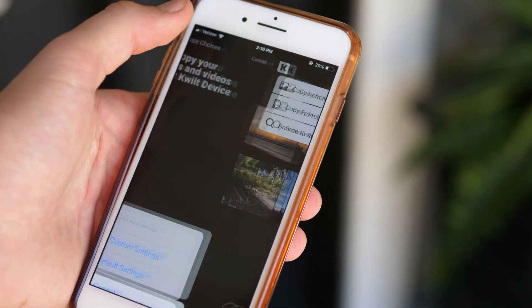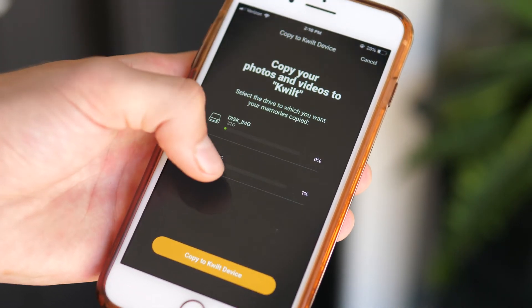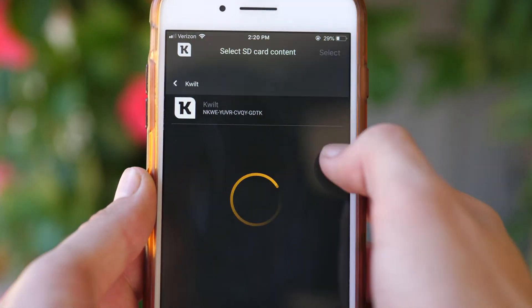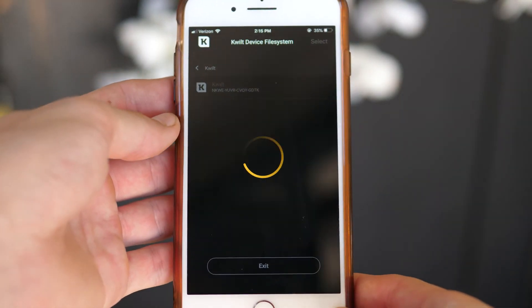If you tap on the icon in the top left corner you get some options to copy every single photo and video from your phone to your Quilt, copy stuff from an inserted SD card to your Quilt, and directly go through the file trees on your Quilt, which is pretty cool.